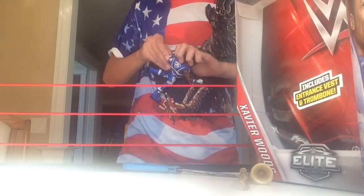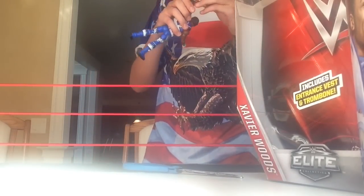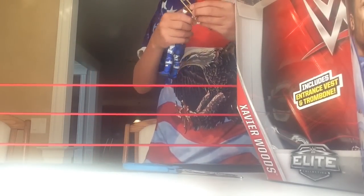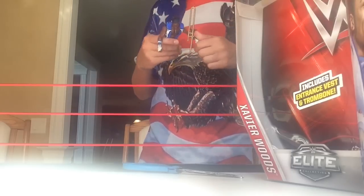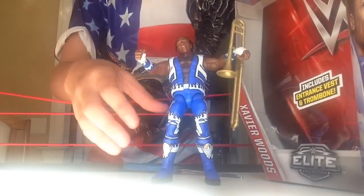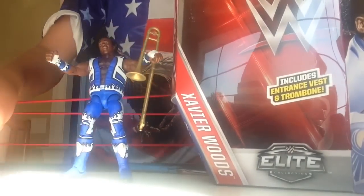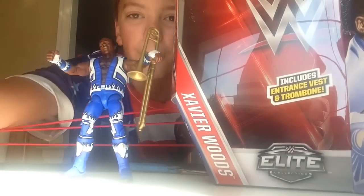Let me put the vest back on him and get the trombone on him. How do you put this on? I'll just slip it through there for the sake of the video. There is Xavier Woods! I really hope you guys enjoyed this video — please like, leave a comment, subscribe for more. Brent out.